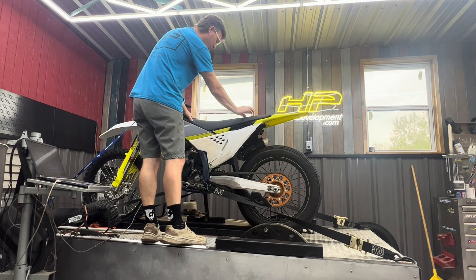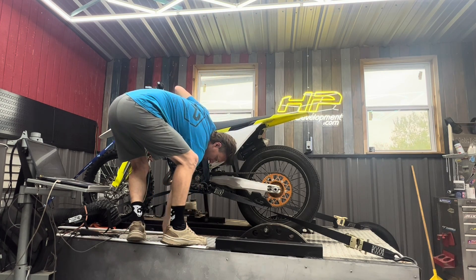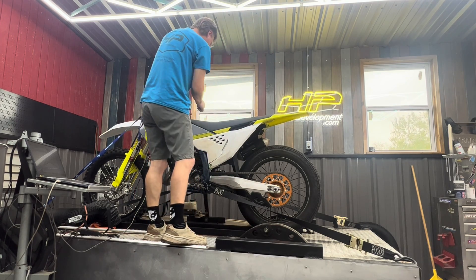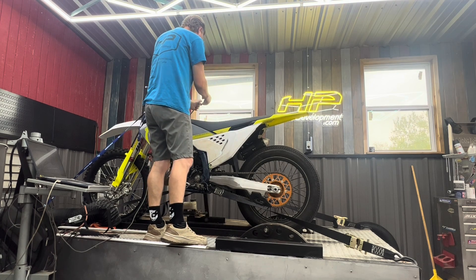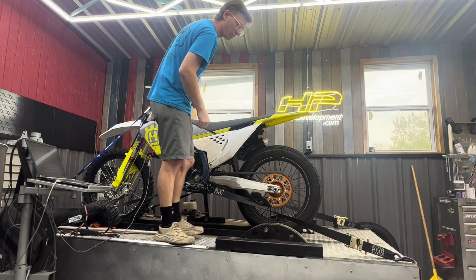I love this new seat design from KTM and Husqvarna. Down, back, and positively installed. Get your T-handle. Seat back on. Now the $64,000 question we always get.